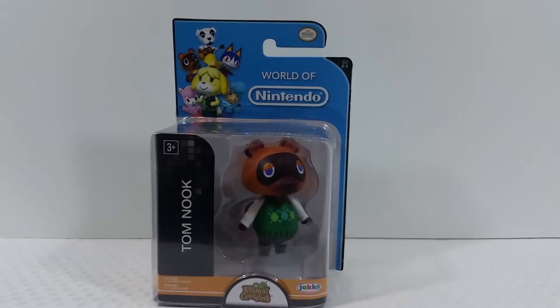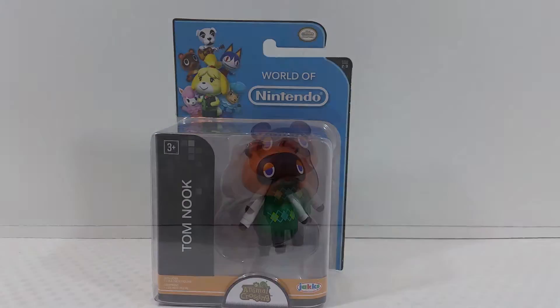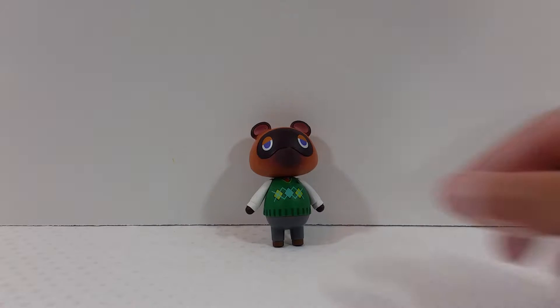Orange Squid is coming up next so stay tuned for that. But that's it for the packaging — let's go ahead and get him out of the packaging and take a closer detailed look.